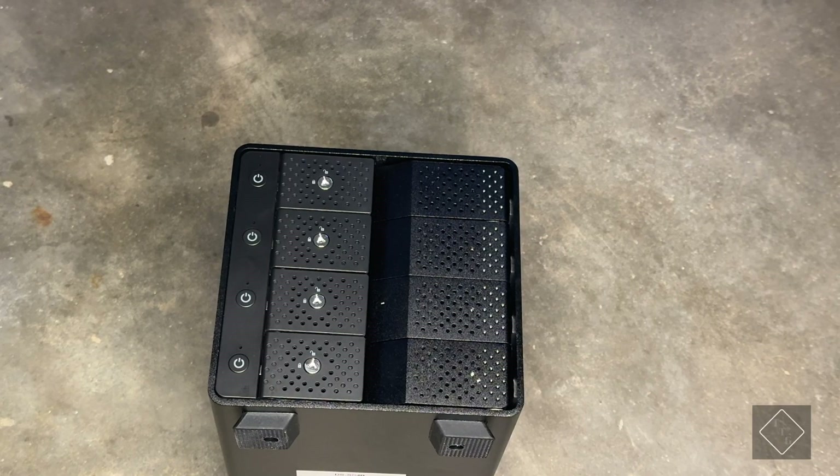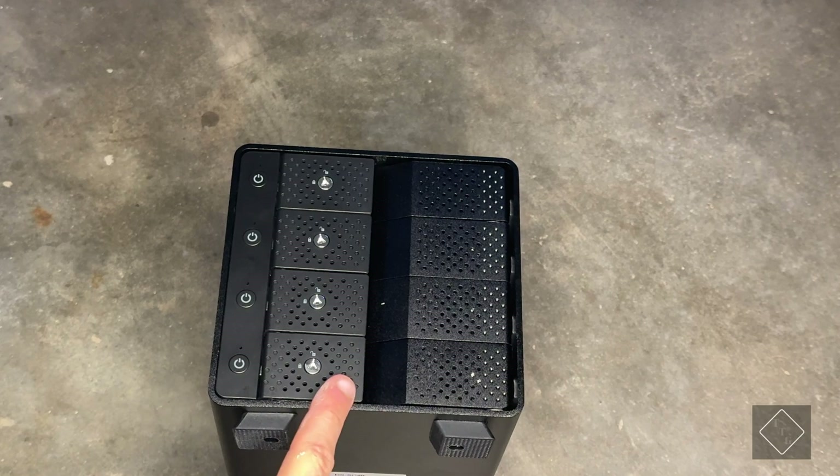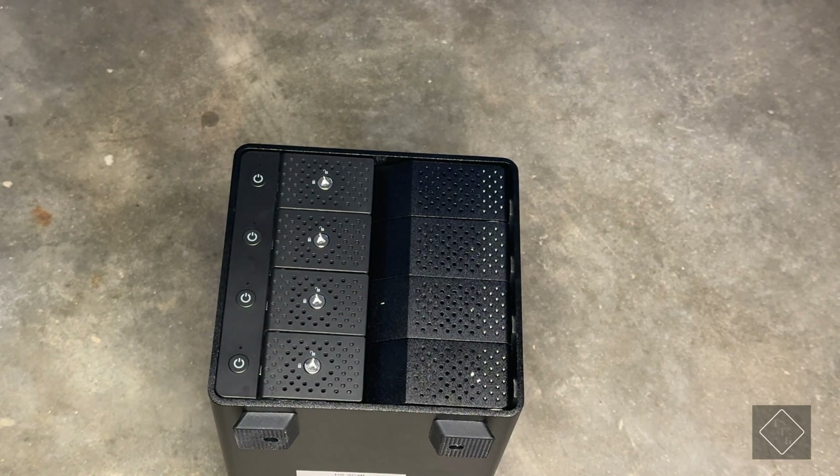That's basically it for this video. The enclosure is not very expensive — it's about $200, and you can sometimes find it on sale for under $200. Sabrent also offers larger models: a five-bay and even a ten-bay unit if you need more capacity. This four-bay is the smallest in the lineup. Hope you enjoyed — hit that subscribe and like button, and I'll see you in the next one.